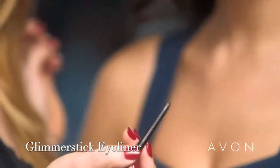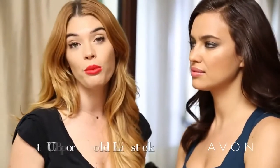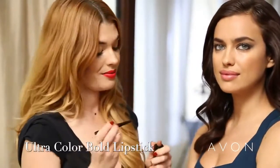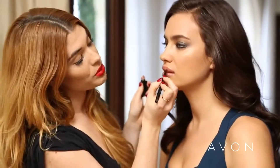Now I'm going to take Glimmer Stick eyeliner in Blackest Black and define the lash line. Since Irina has a bold eye, I want to give her more of a bare neutral lip and I'm going to use ultra color bold lipstick in Bare Impact. This is the perfect neutral for Irina, and also a great daytime lip color for day-to-day wear with a neutral eye. So now we've gone from basic to bold by bumping up Irina's eye with a number four shade, a little more eyeliner, and a neutral lip.